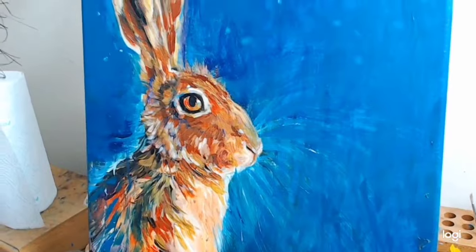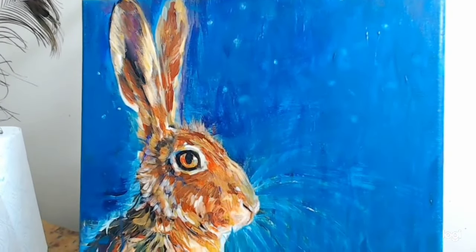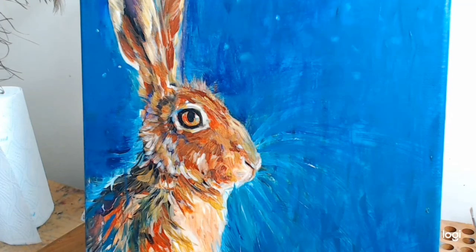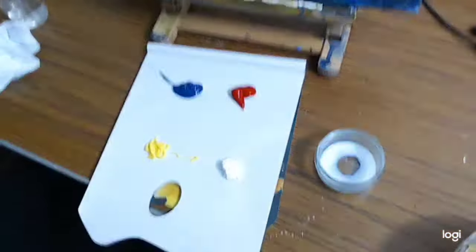So I've got this hare who I began painting ages and ages ago, and I'm not keen on it — it's really just the first layer, but I wasn't very keen on the background. I've got a folk art hare workshop coming up, so I thought I would do a nice jazzy background instead of this dark, flat dark blue. I'm going to mix a couple of nice bright colours on my palette.